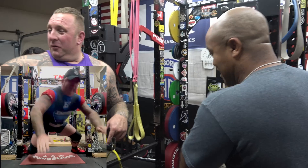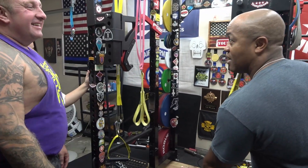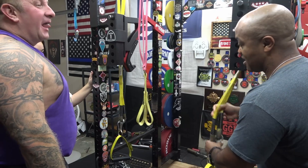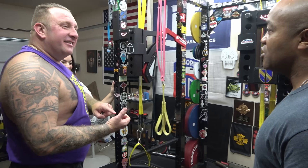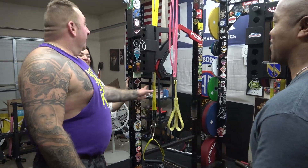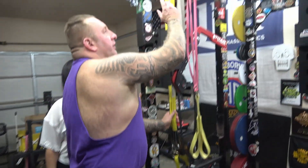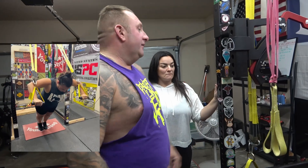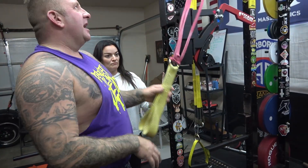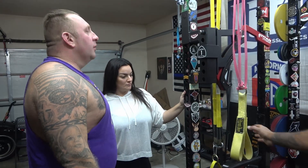We also use these Spud attachments differently — we'll put them in the middle here and use them like a TRX. Instead of buying a TRX, we just use these handles all the time. I do all my accessory work with the Spud equipment. I've got a set of these at the house right now.